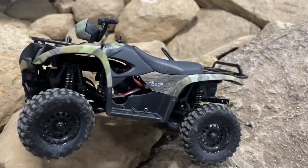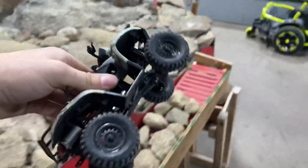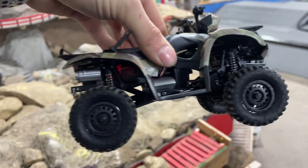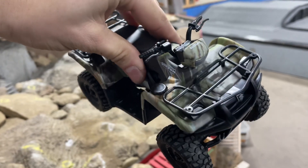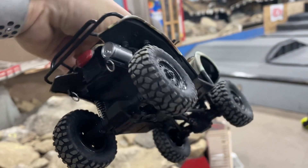It's built off a Barrage — correct? Yeah, it's an old Barrage 1/24 scale, and then they got the body off eBay — a 1/12 scale ATV body.